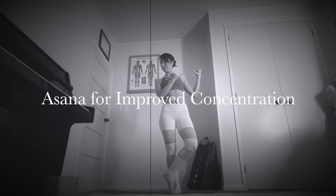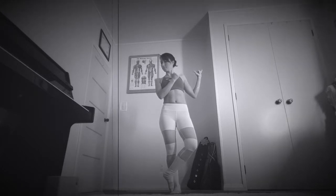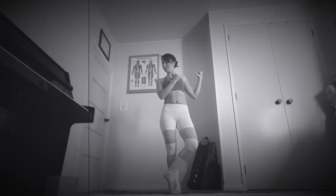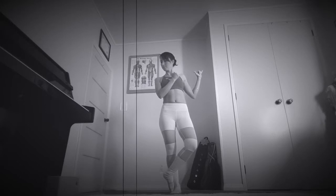Before we begin, make sure you find a nice comfortable seat. Feel free to use as many props as you need. Blocks, cushions and blankets are really handy just to prop up the hips if you're hanging out for a while in a seated position, which we will be while we go through our Nadi Shodhana. Let us begin.